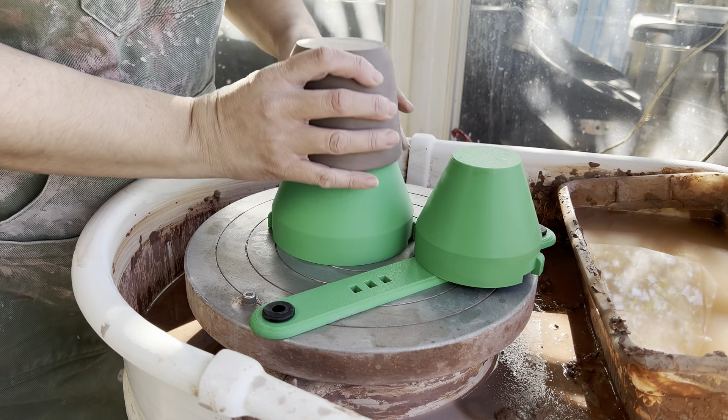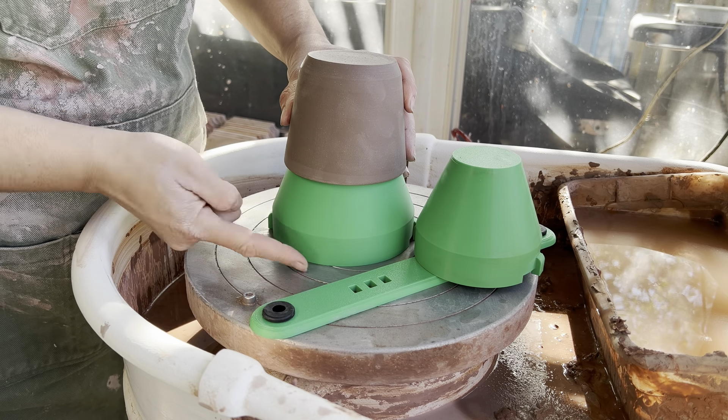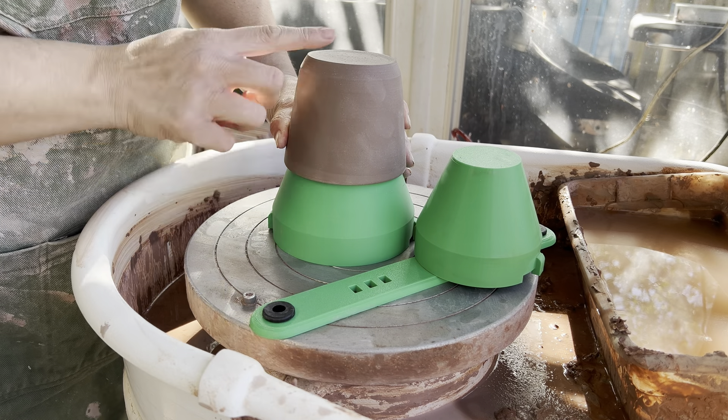It gives you access to your whole pot — you have access to the bottom, you're not bumping into the lugs that secure your chuck to the wheel, and you have access all the way to the top.